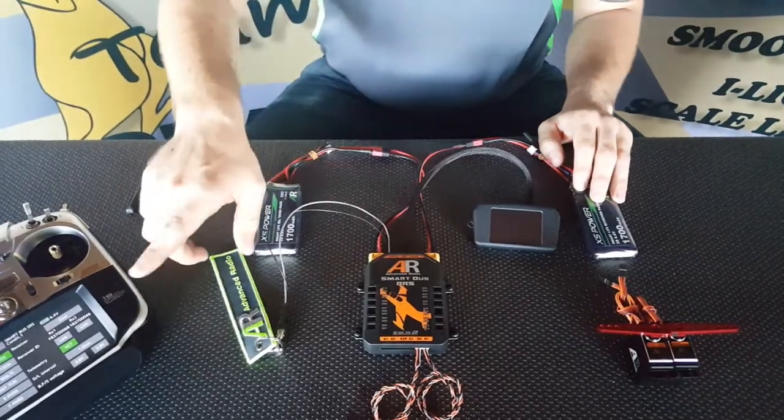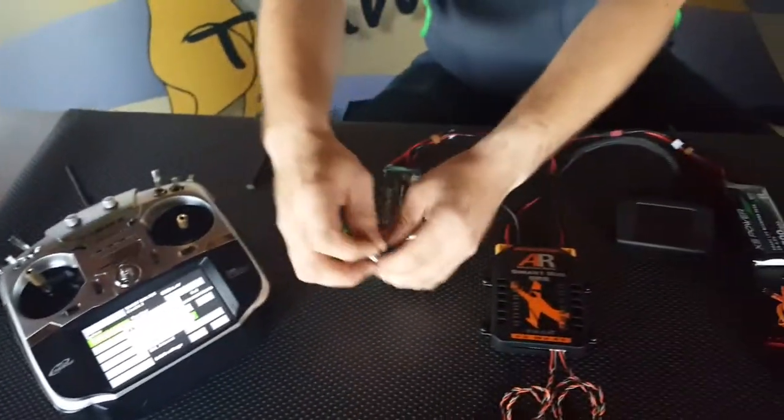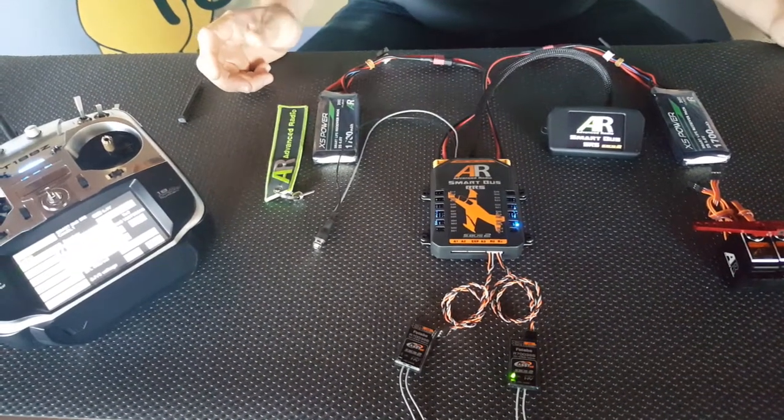Simply all you do is pan over to the radio where it says RX1, hit the link button, and power on the SmartBus. Receiver 1 bound — that's your master receiver done.